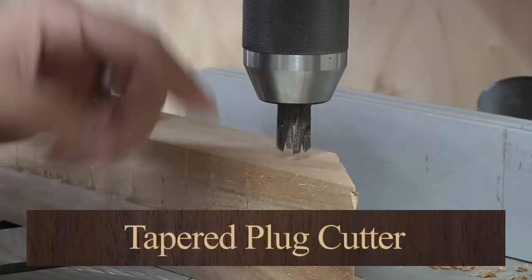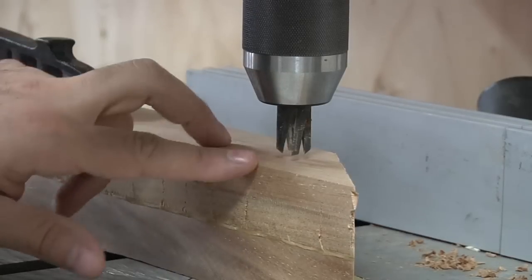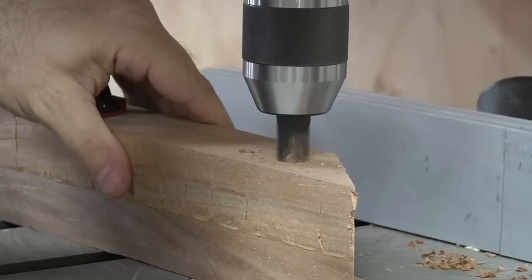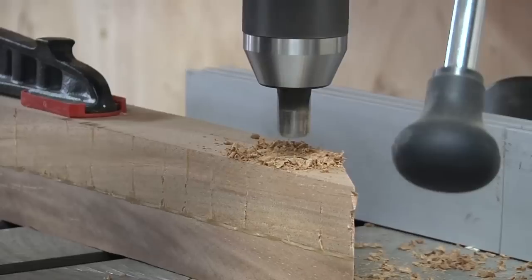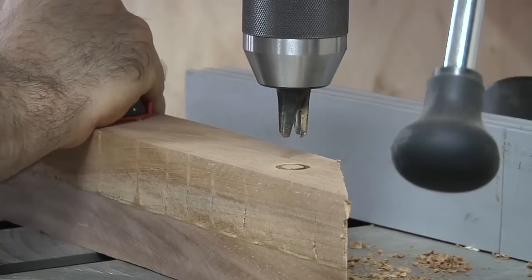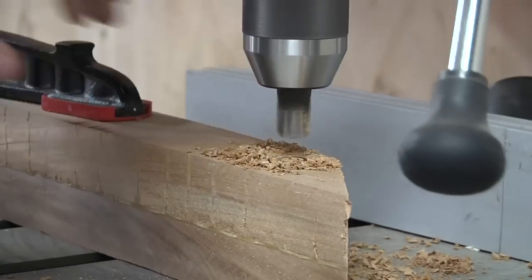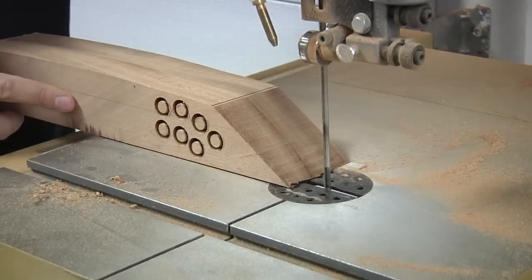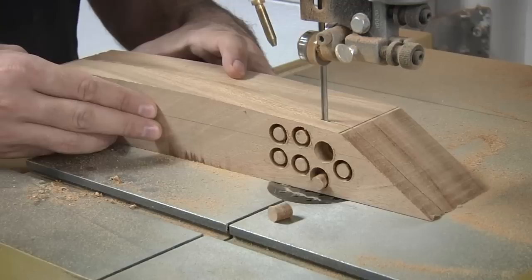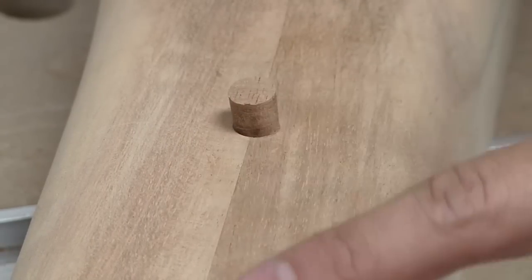These holes don't look very good, so we're going to need to plug them up. The best way to do that is to make your own plugs using the same exact species of wood. What I've got here is called a tapered plug cutter — it's something you really only want to use with a drill press, and it's going to create a slightly tapered plug that's going to be perfect. You have to use the material you made your project out of and you can make these custom plugs for anything. A quick cut at the bandsaw will release the plugs. A little bit of glue, a couple taps with a mallet, and that will sit in there perfectly. Just make sure you align the grain and you should be fine.